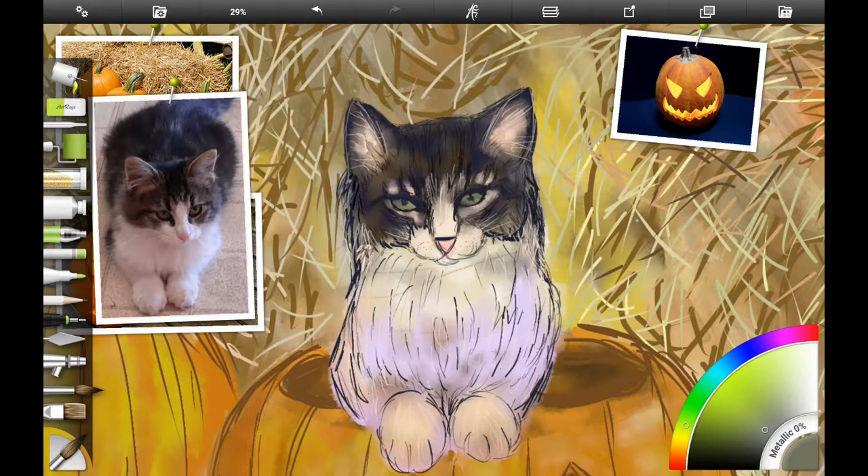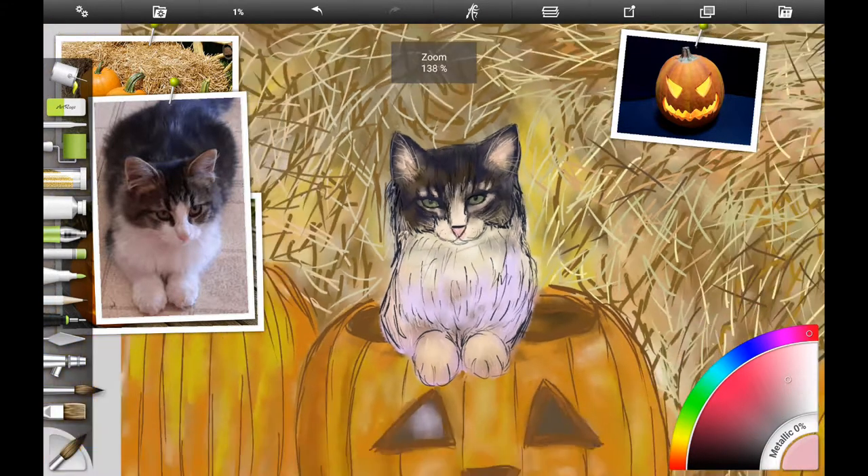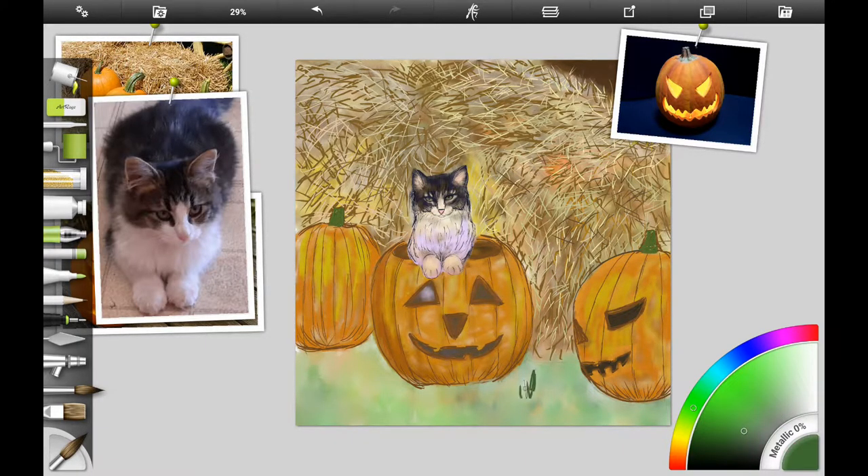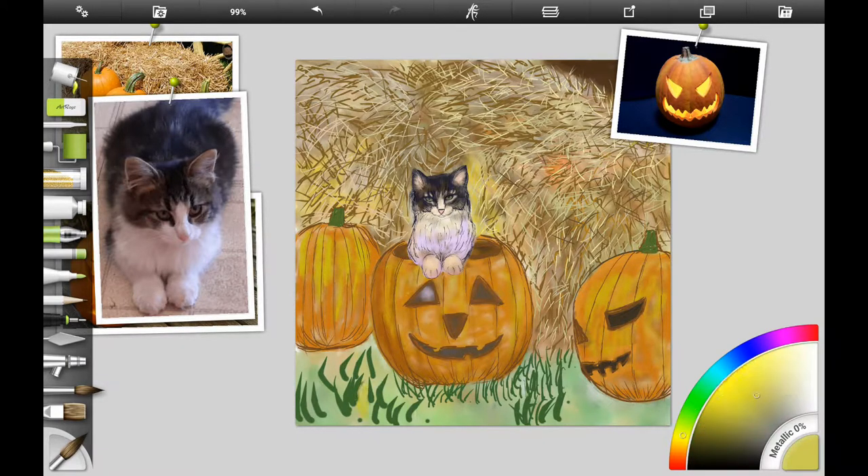I decided to fix the eyes a little bit. If you're doing this traditionally, use gouache or acrylic — it will go over and that's how you fix mistakes. Working on the shape of his nose again, trying to get the right color. Then I wanted to do a little bit of the grass, trying to get the texture using a watercolor brush with really thin strokes, blending the colors together. It's kind of a process to get the grass right.